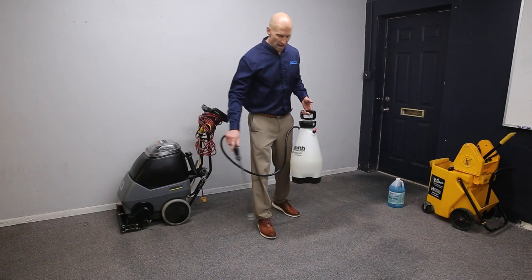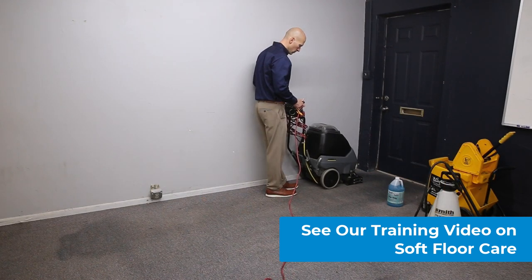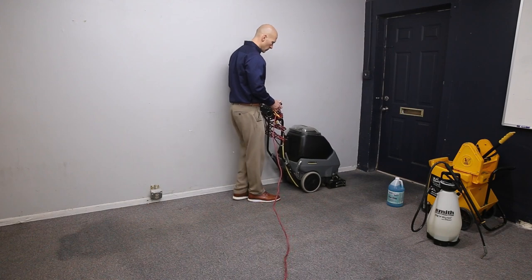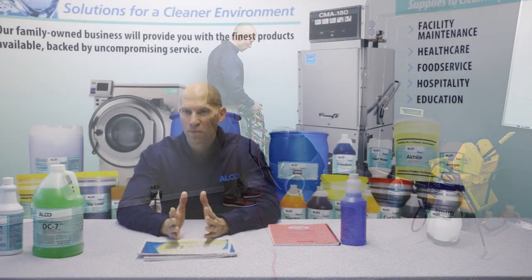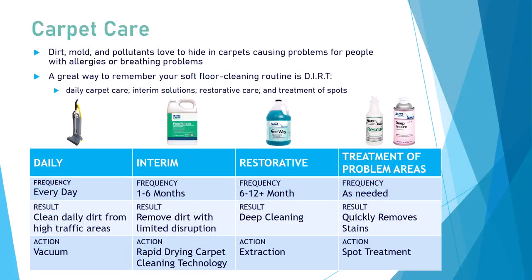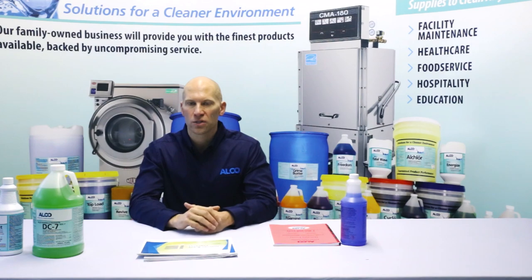Moving on to carpet extraction — carpet is one of the most neglected areas in most buildings. It's lucky if it gets vacuumed every night, and carpet extraction work is lucky to happen three to four times a year in most facilities. We recommend vacuuming daily as often as possible and coming up with a program for your carpet care, independent to how much high traffic your carpet gets.